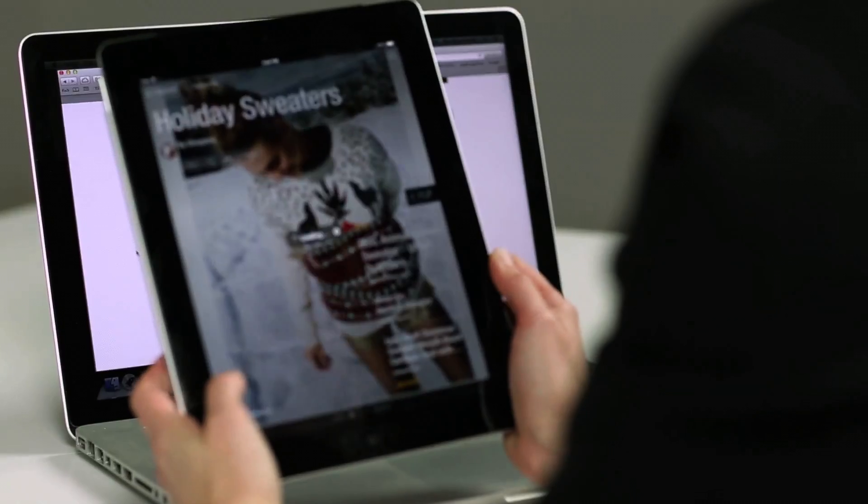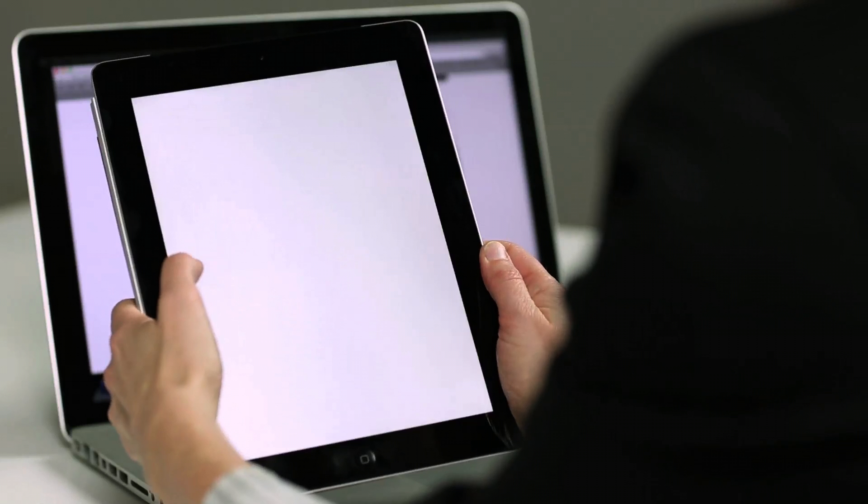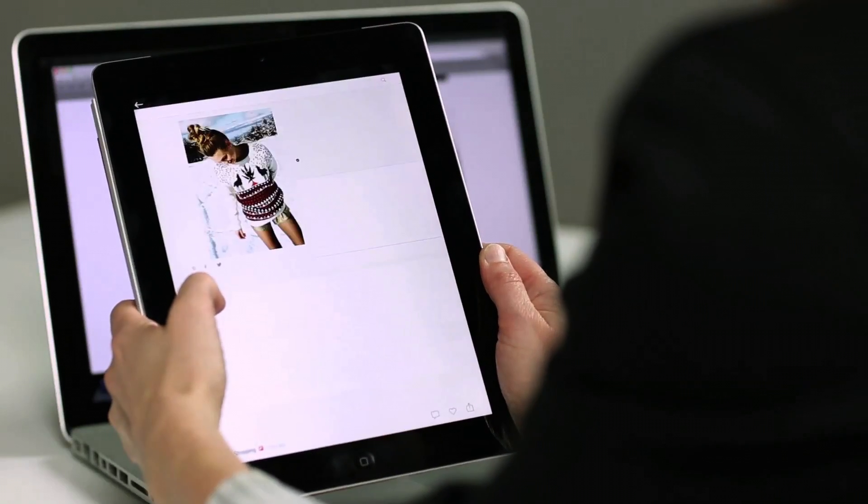And there it is. You can tap into any item to purchase it from the website.